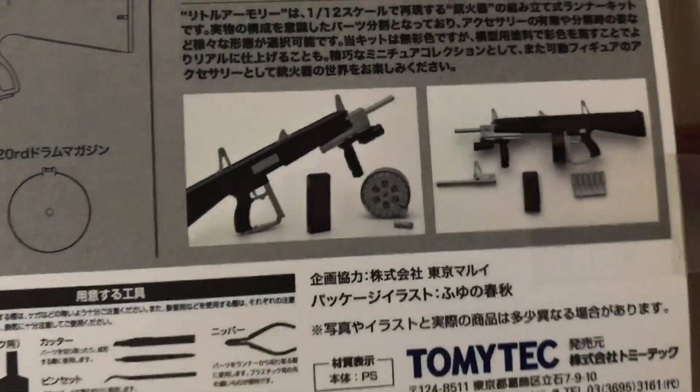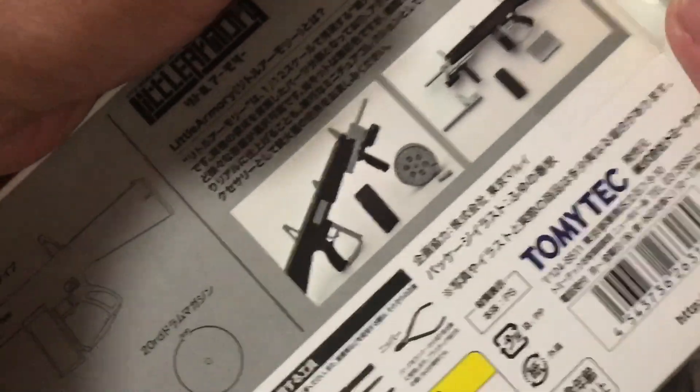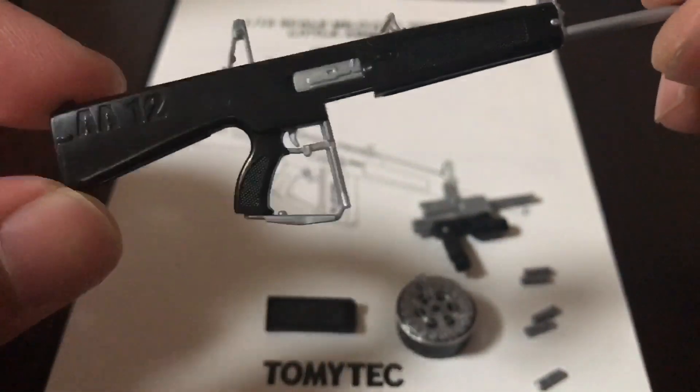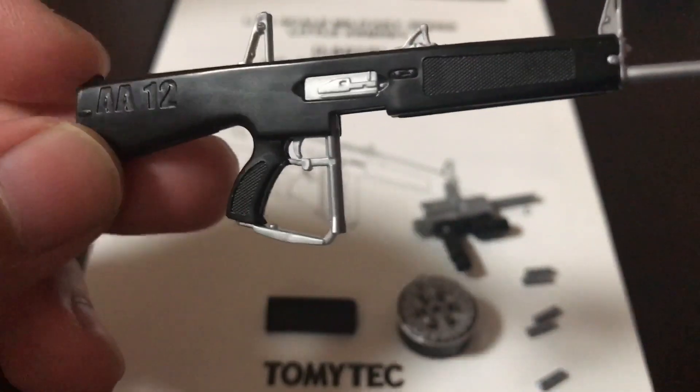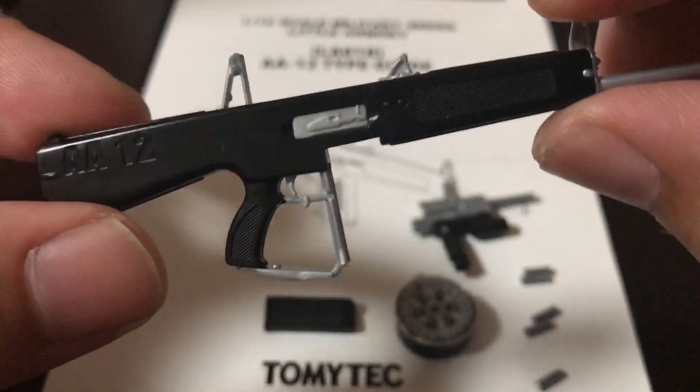You could paint them if you want, but for the most part they look fine without it. Let me just put it together real quick and I'll show you guys the finished product. And here is the completed gun — it looks really nice. You can see the AA-12 on the side right there, and the texture right here. It looks really nice.